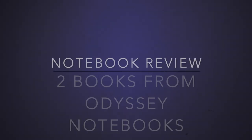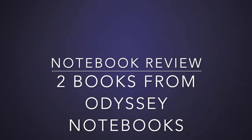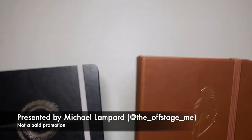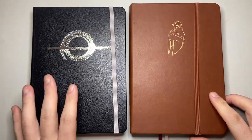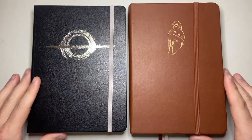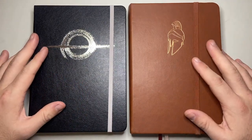Hello and welcome to today's video. Today I'm looking at a couple of notebooks from a brand that I was in touch with on social media — Instagram — and that is Odyssey. So this is the Odyssey notebooks and I have two beautiful notebooks to show you today, both with different kinds of paper.